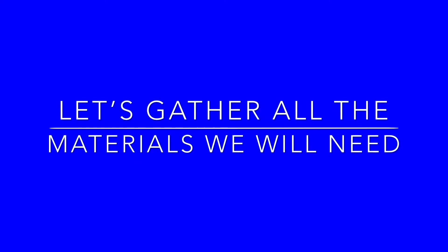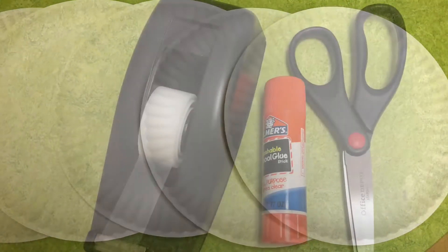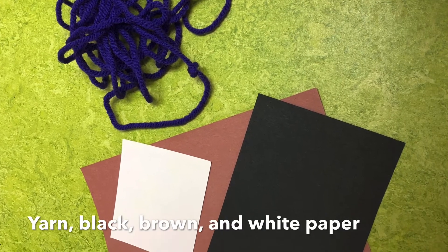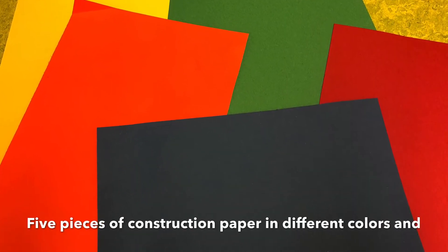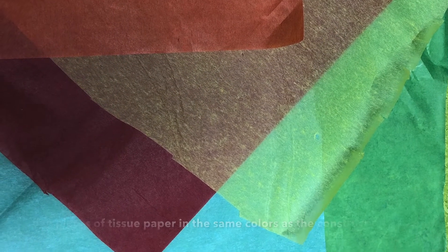Let's gather all the materials we will need: five paper plates, tape, glue, and scissors, yarn, black, brown, and white paper, five pieces of construction paper in different colors, and five pieces of tissue paper in the same colors as the construction paper.